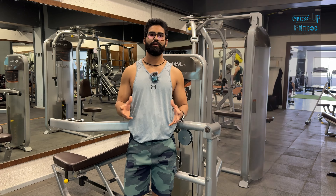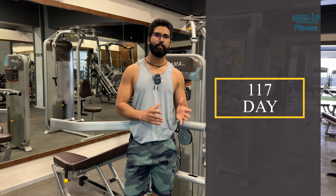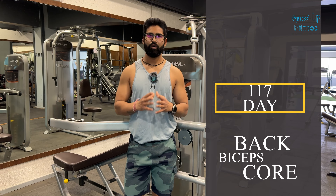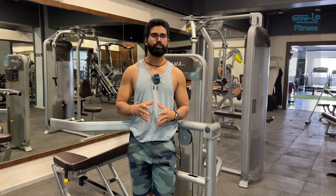Guys, beginner to advanced workout series day 117. We are going to do back, bicep, and core. Last time we started back bicep from rack pull, and now we are going to start from lat pull down. First we are going to warm up with pull-ups and then start the workout.